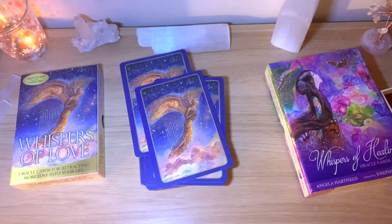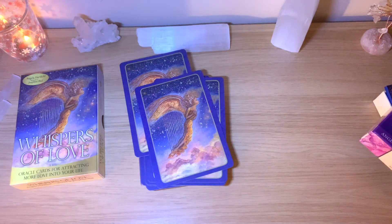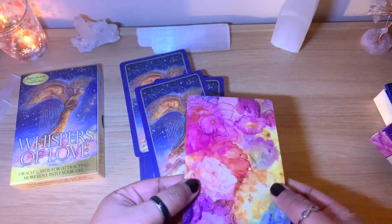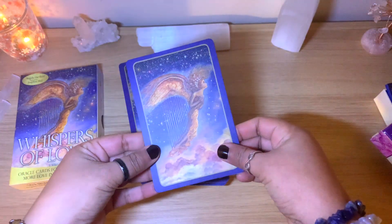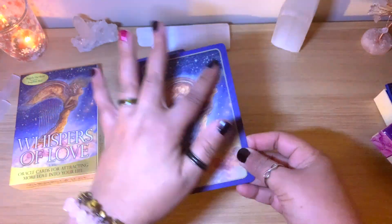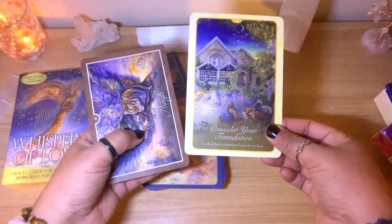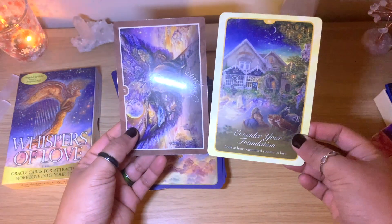I'm just going to compare the card sizes with the other deck. You've seen those cards in my channel — they are much bigger... actually, they look bigger but they're not. It's just the frame. The exact same size, though this one has a slightly more rounded frame.